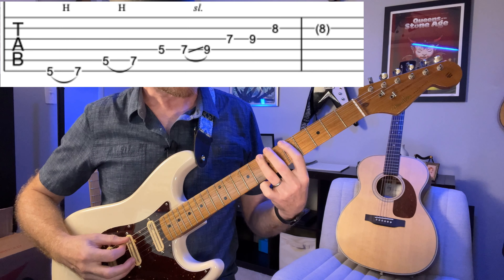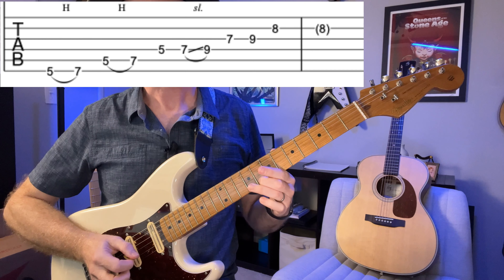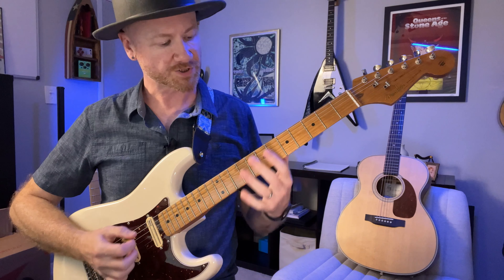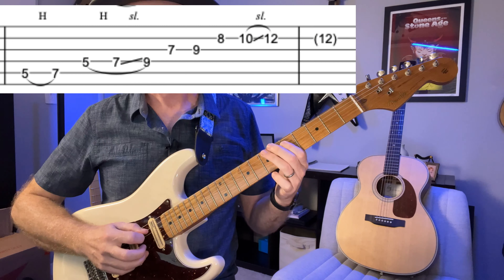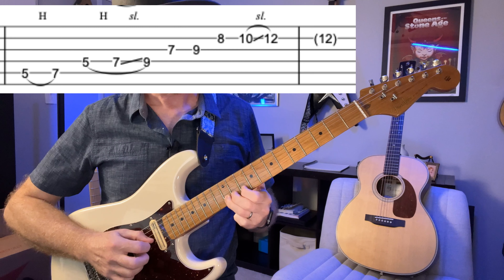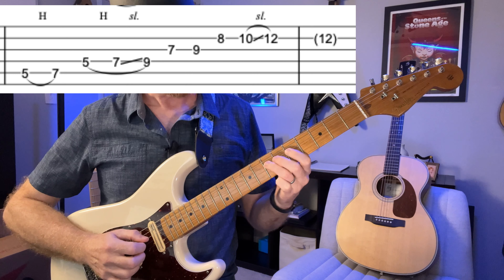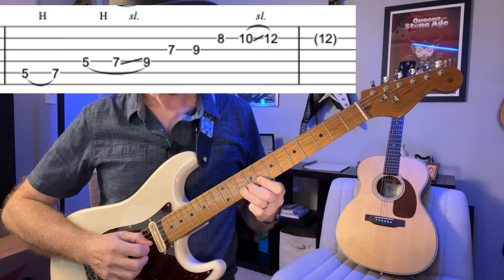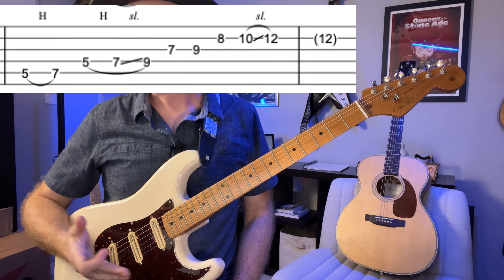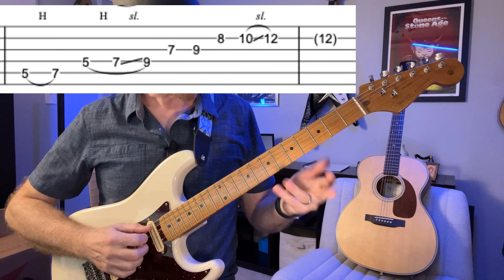Let me do that one more time. Now we're going to do the same thing, but we're just going to start on the A string. So I'm adding in hammer-ons, slides, and vibrato to try and spice this up — these are phrasing elements. One more time on that one.